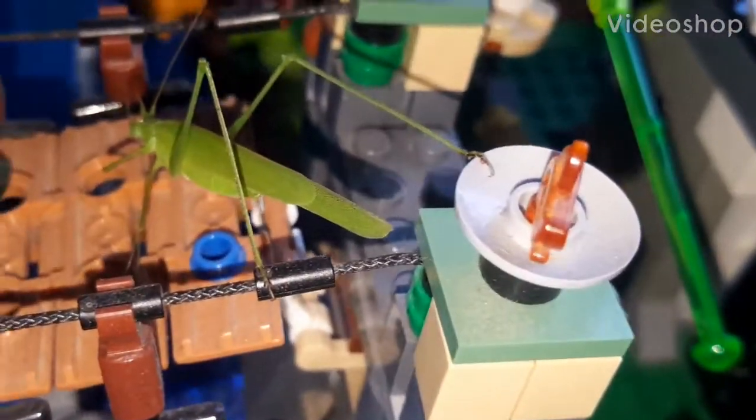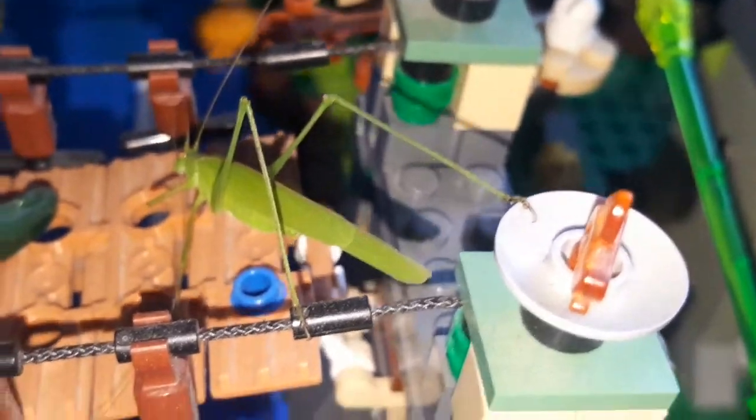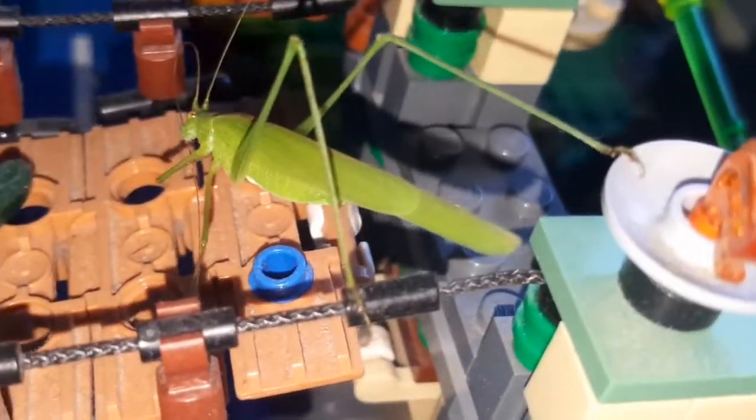Hey guys, Bricks for Dom here. I just woke up and I heard something jump around my LEGO, and guess what I found? I found a new inhabitant — I just found this grasshopper jumping around.